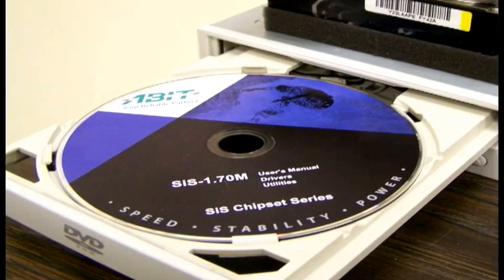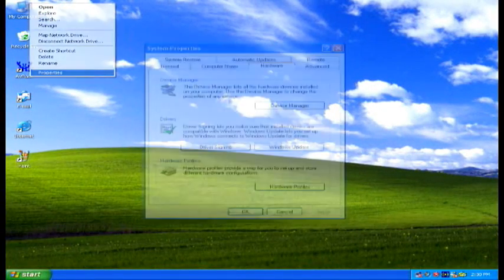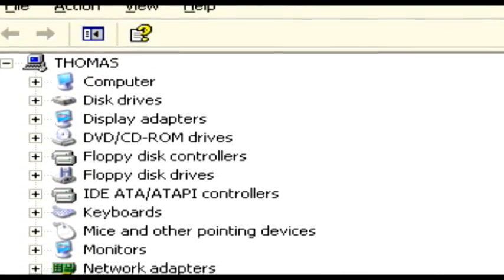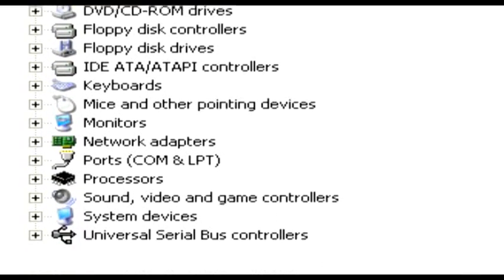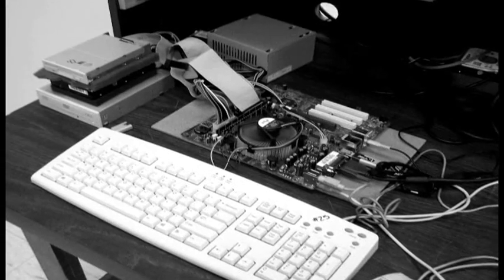Once all the drivers are installed, restart the computer. After that, right click on My Computer and go to Properties. In Properties, click on the Hardware tab on the top and then click on Device Manager. In Device Manager, make sure that your system recognizes all the devices and that there are no yellow question marks next to any of the devices. If there are yellow question marks, you may have to search for the driver of that device on the internet. After that, you are done building your open computer with no case.